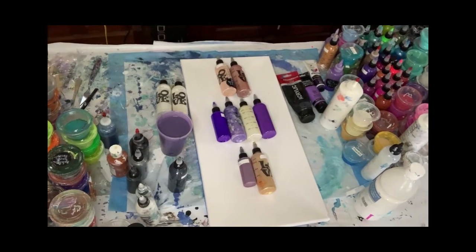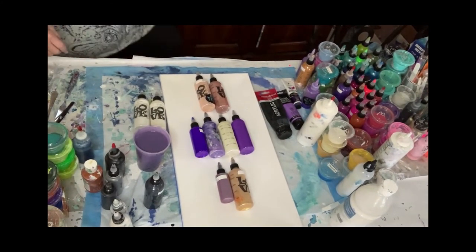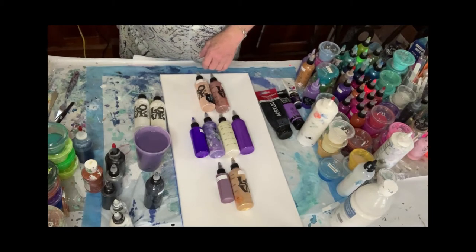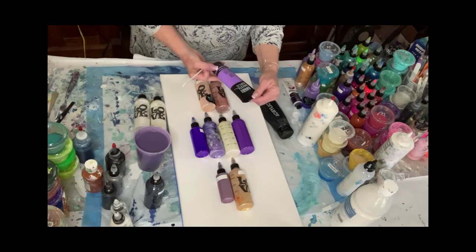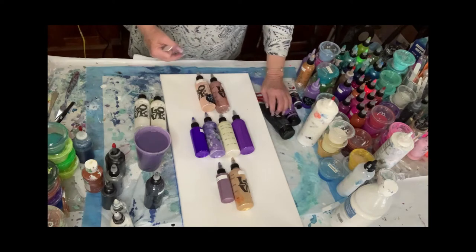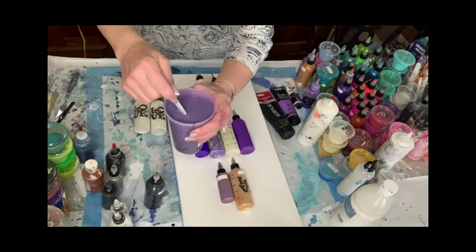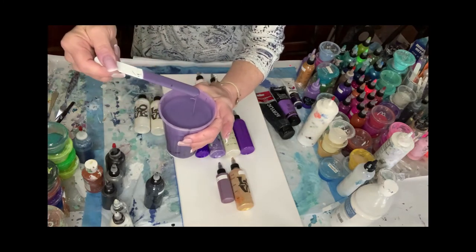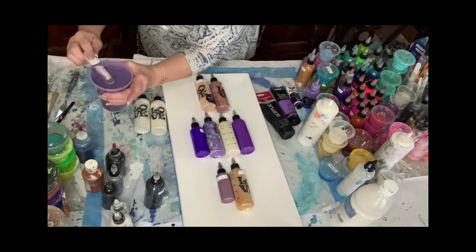I'll take you down and show you the colors I'm going to use. So today my base I made with the Liquitex Basics Brilliant Purple and a little bit of dioxazine black. Got a few bubbles in it right now because I just mixed it up, but there's that smoky purple look. Hopefully it's not too dark, but I'll take a look when I'm ready to pour. We'll see how it goes.